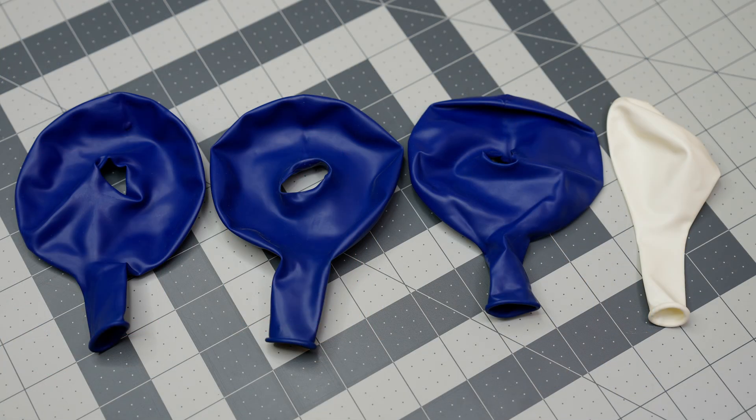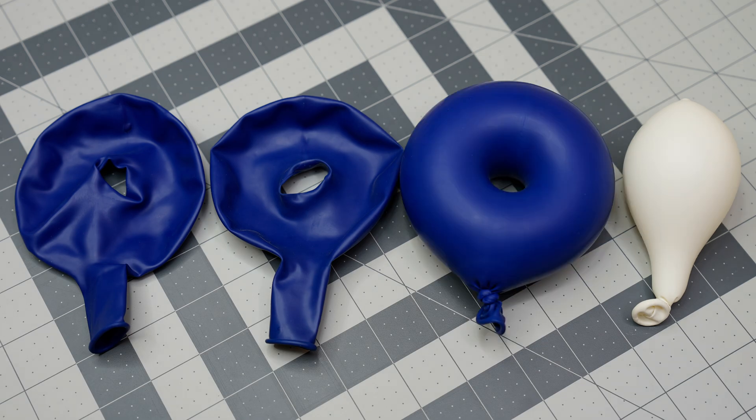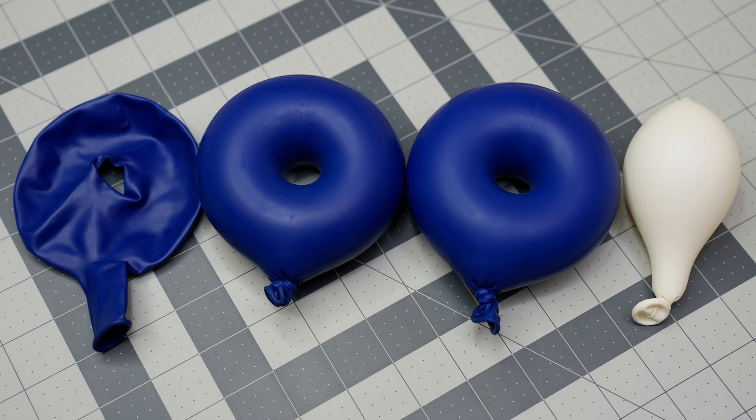Now that all the materials are gathered, I plump up the regular balloon and each of the donuts. I only inflate them right up to the point they begin to stretch, and tie them off.